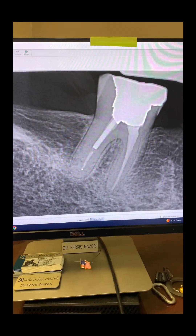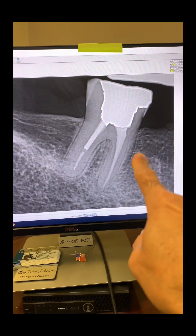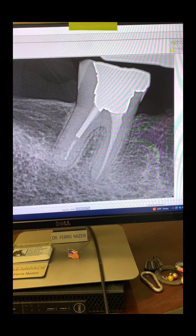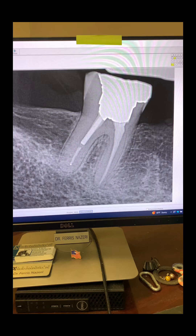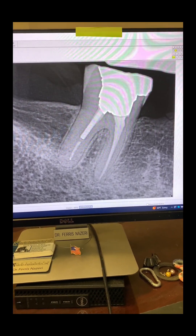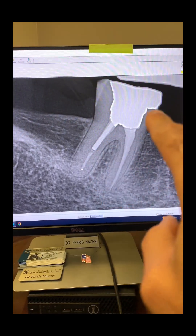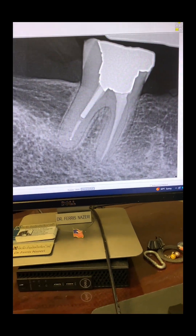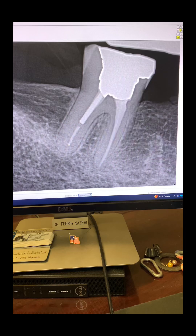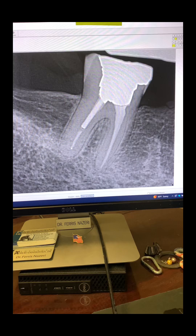This patient was referred to me a few months ago for evaluation of tooth number 31. According to the patient, the root canal was done a few years ago by her previous dentist. As you can see, there's a prefab metal post built up on a PFM crown on the tooth. The patient said that ever since the root canal, the tooth had never felt the same — never felt right.